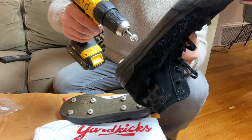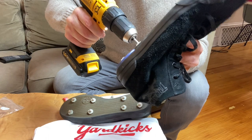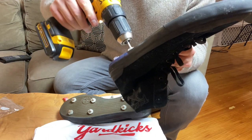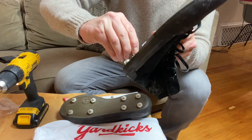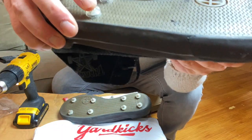A little back pressure helps, so I'm pushing back with my other finger and then screwing it in enough to get flush. That one could use a couple more turns. And there you go — nice and flush to the shoe.